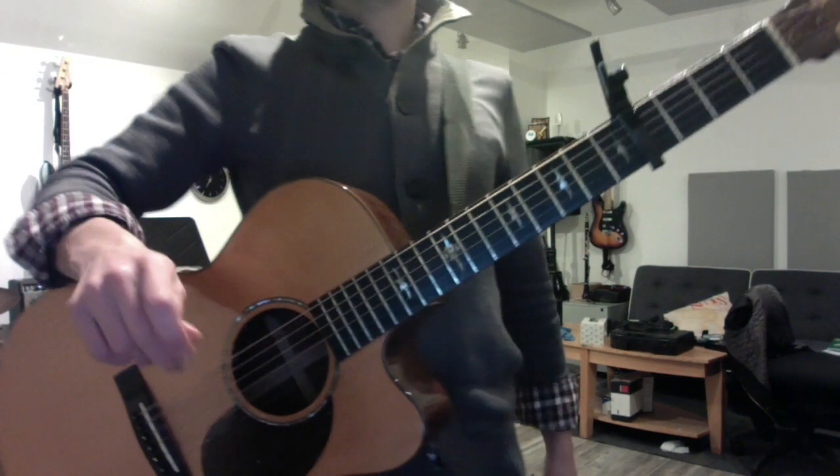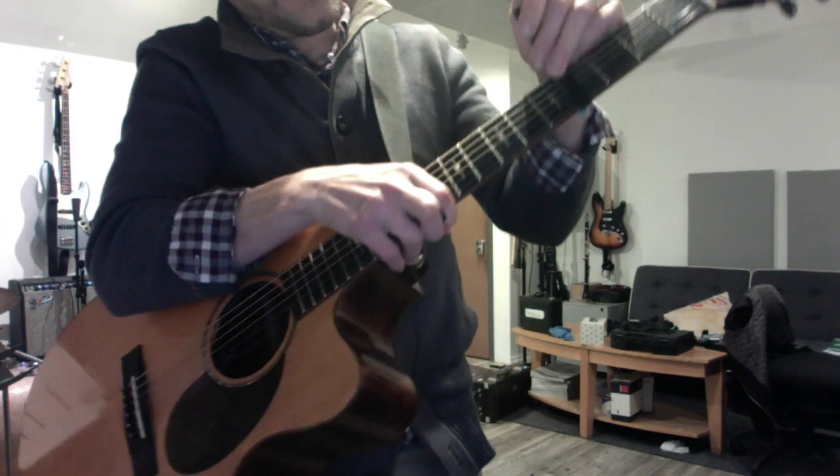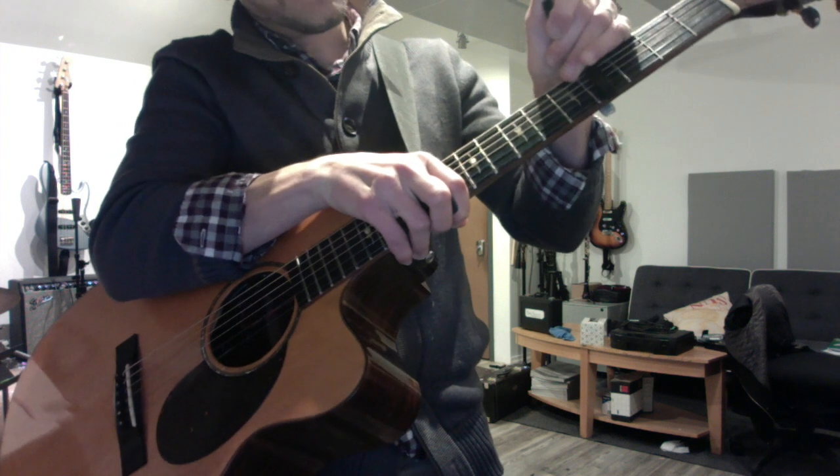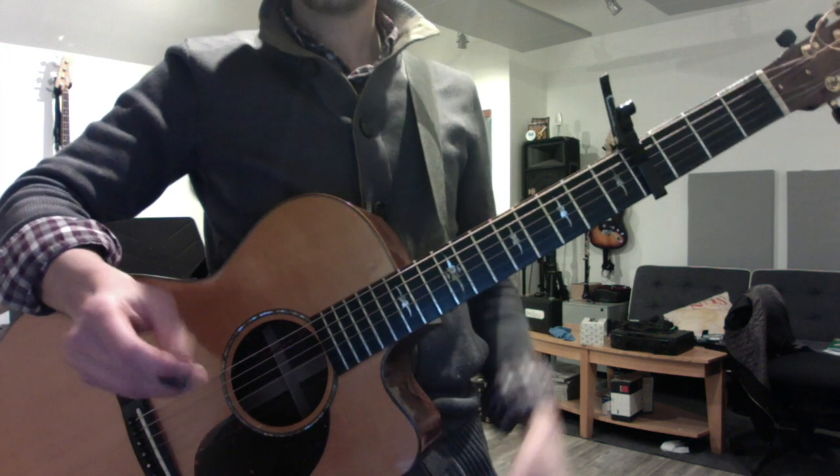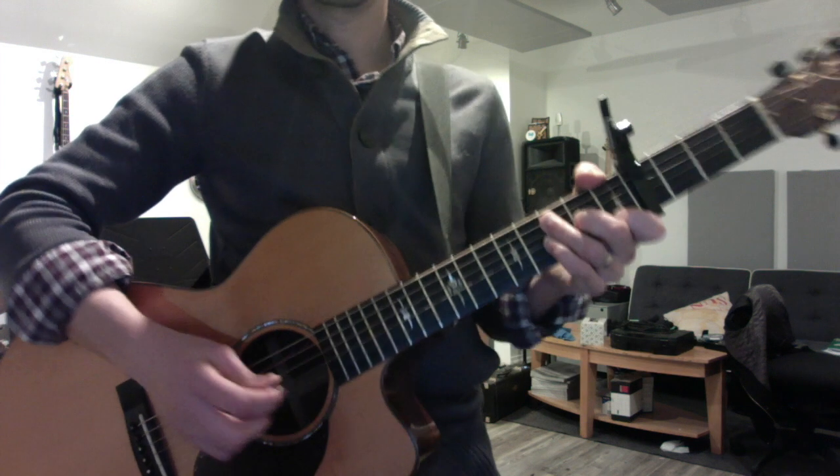Brother, here we go. You're selling yourself short, man. You learned this solo in like five minutes over your lesson. For you who's been playing a long time, this is pretty simple stuff. But it's still a little bit of a challenge, and I know it takes time.